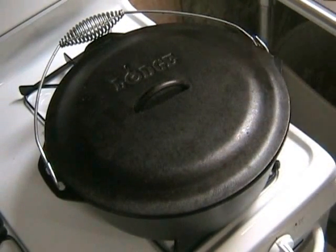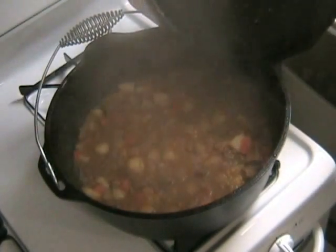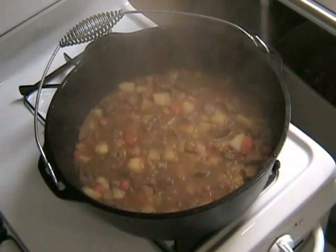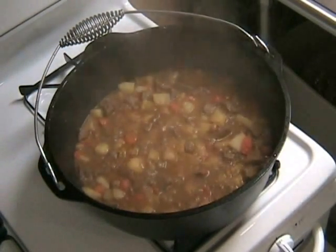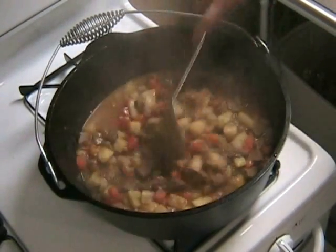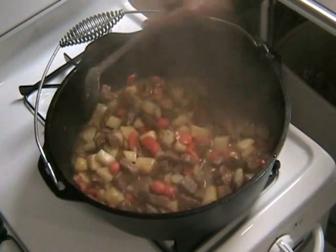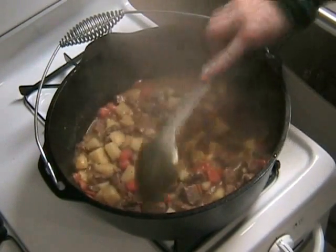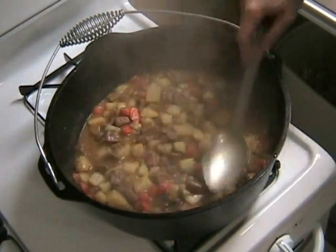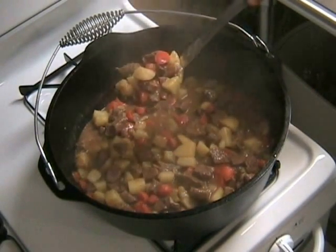Okay, let's see what we have. Wow, that looks great! Let's check for doneness on those vegetables — make sure they're nice and tender. If they are, then it is ready to serve. This is enough to feed 4 to 6 adults, but you can easily double the recipe. Leftovers of this stew are delish! Thanks for watching, bon appétit!